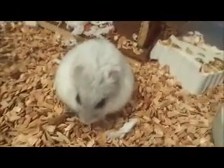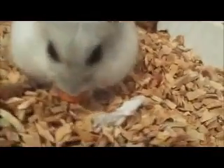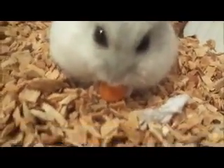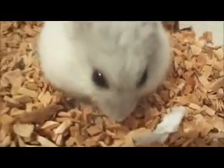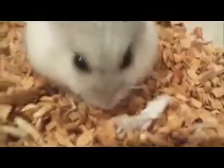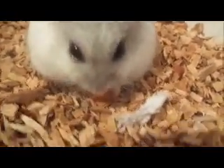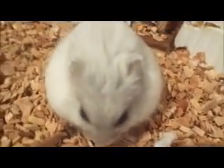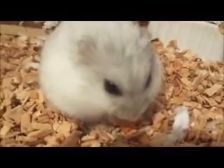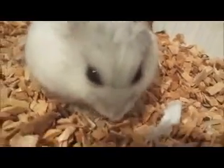Hi guys! Today is going to be Daisy and Mushi's first time outside this year. They haven't been outside before — last year they were only about two months old. I'm really excited for this, and I'm going to tell you what you have to think about when taking a hamster outside, and of course show you Daisy and Mushi going outside.